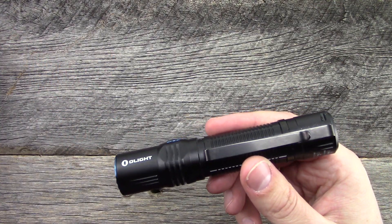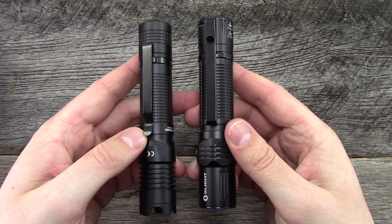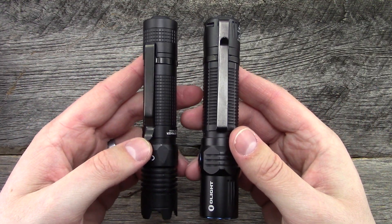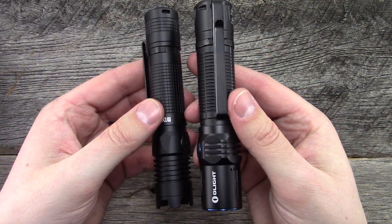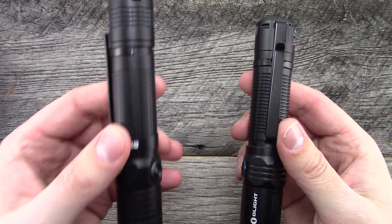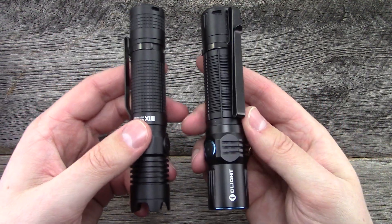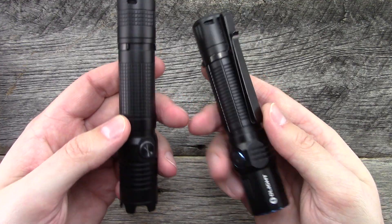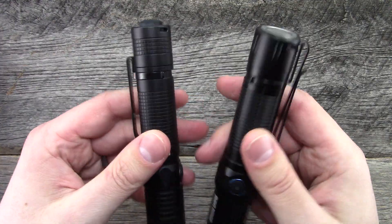As far as pocket carry goes, I've got a couple of different size comparisons — namely the MX1 Stryker, also from Olight. Pretty much the exact same size, a little bit older model. This one runs at 1000 lumens, this one's 1500. The user interface is certainly different. Pocket clips are different. Tail caps are different.